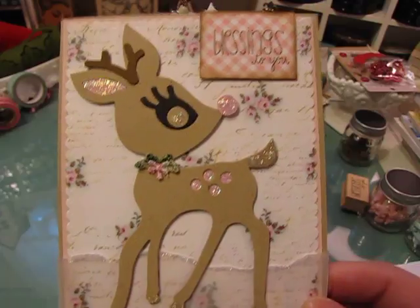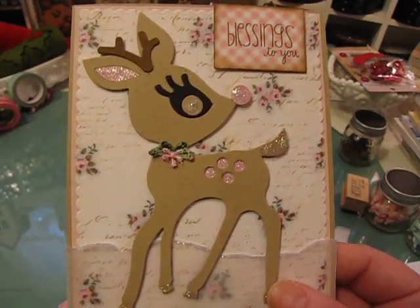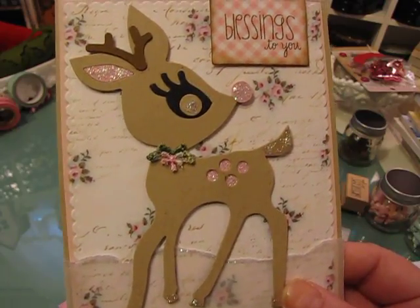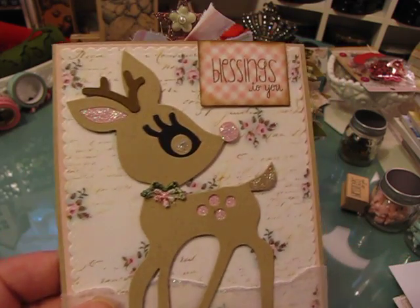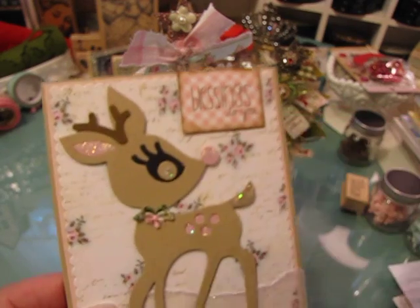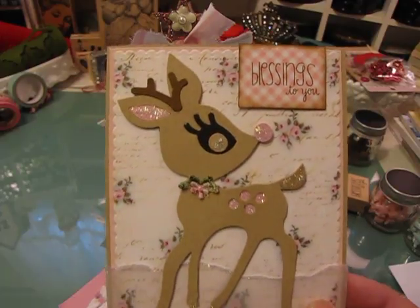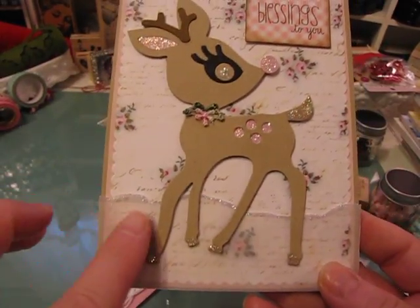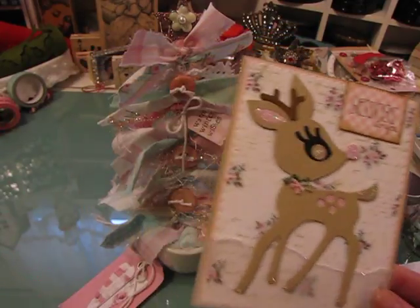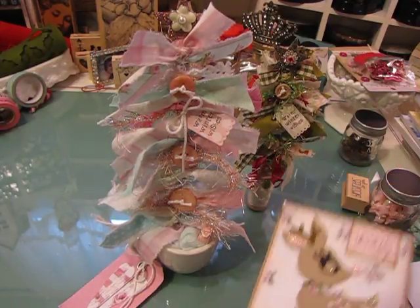This is the card that I made her and it just says 'blessings to you.' This is an old reindeer die - it's called a deer die - from a Basic Grey line from many years ago. I've used this before and shown you guys. This is just a little tiny piece of old vintage trim that I cut to make it look like she has a collar on. Then this is just some vellum and a little bit of glitter glue to make the deer sparkle. This is the card I'm going to send with the tree.